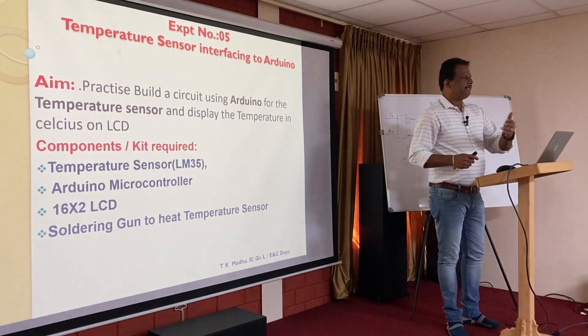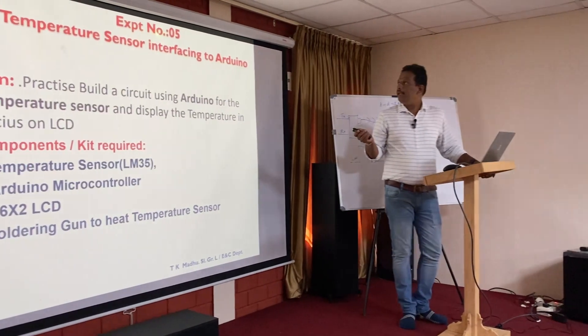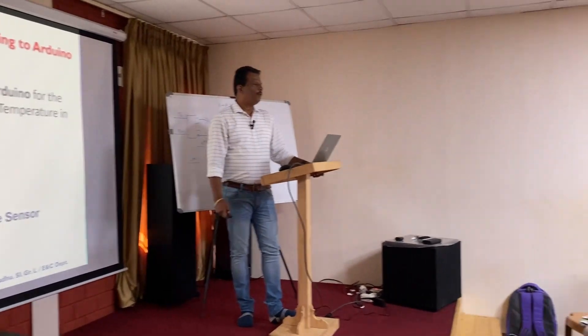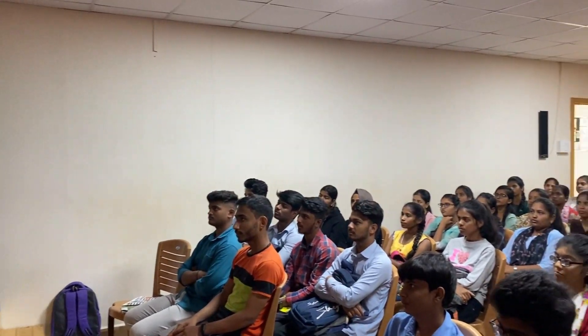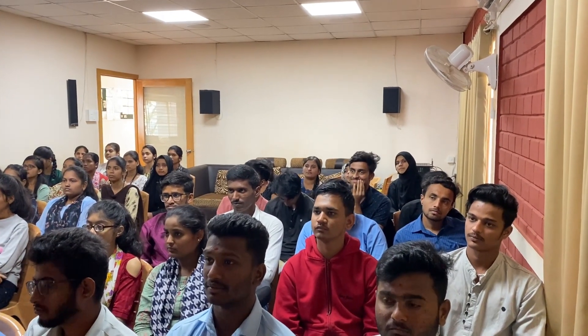We have seen the previous experiment number 4. Now we are making experiment number 5: temperature sensor interfacing to Arduino. As per the syllabus, the aim is to build a circuit using Arduino for the temperature sensor and to display the temperature on an LCD.